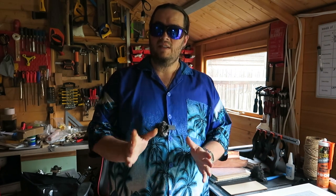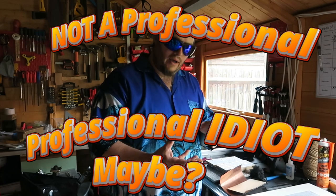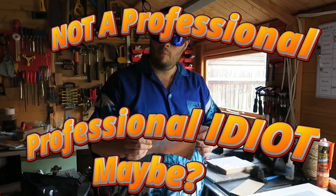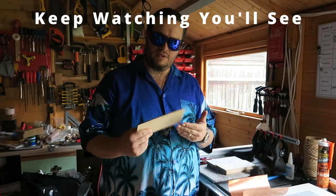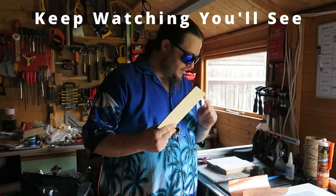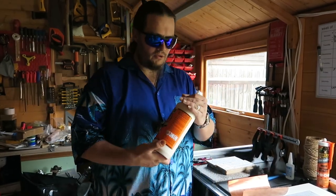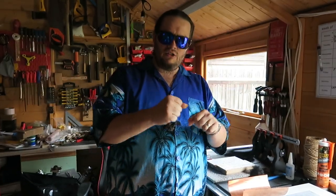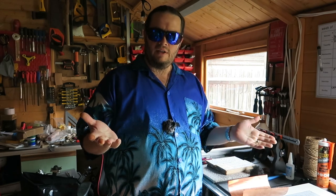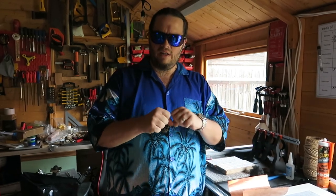Hi, welcome back to the Little Shed Shop. Today I need to work out how to bond copper — I think it's 0.2 or 0.3 mill thick — to plywood, because that's the wood I need to apply it to. It's a decorative look; it's going to be on the outside and it's not going to have any force on it.